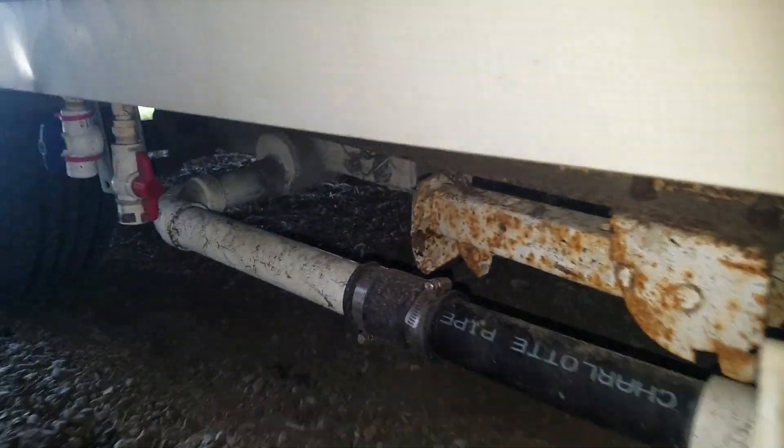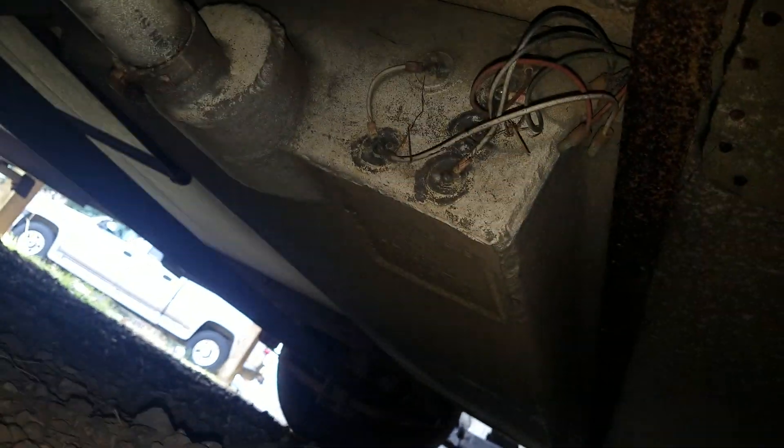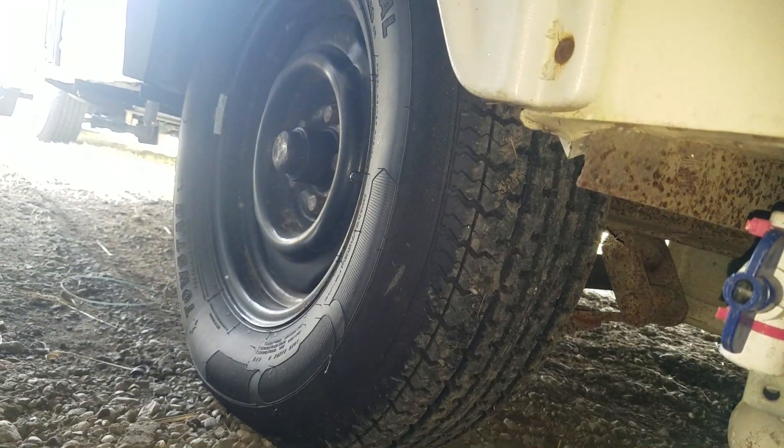This is the drain — you can open it. This is the drain for the hot and cold water right there. The valve is all good, no leaks right there. That's the gray tank, and that's the black tank. The gray tank is all good.